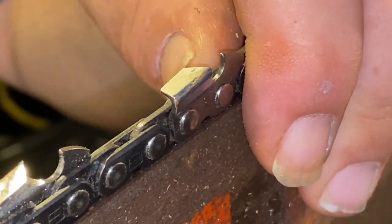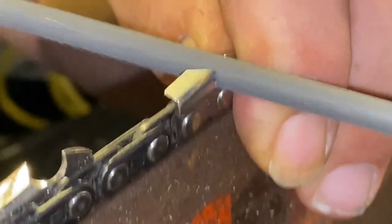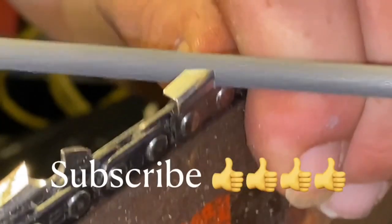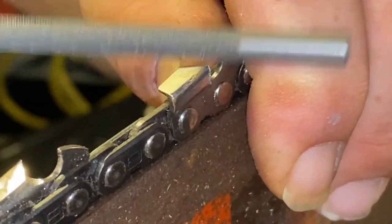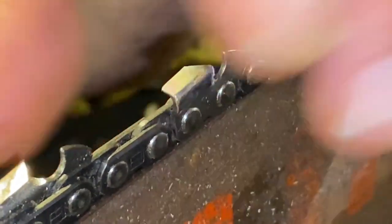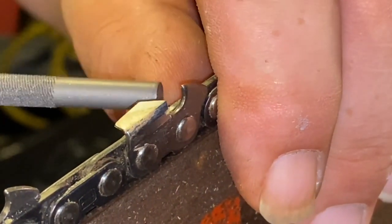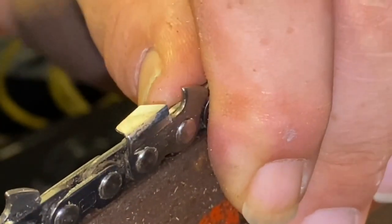So this one here is way off — I'm gonna have to do a little fixing here. This came from the factory like this; this is the first time this chain has been sharpened and here it is this far off from factory. As you can see, we brought it right back to where it needs to be. Anybody can sharpen a brand new chain — it's a lot easier. But maintaining that good edge throughout the life of the entire tooth is the tricky part, and you have to get accustomed to digging out a little bit of the gullet as you go.